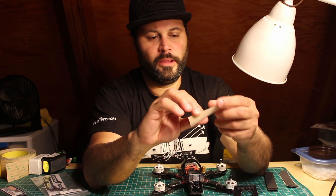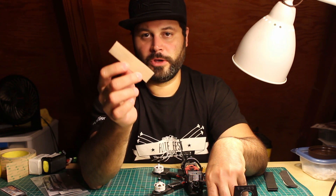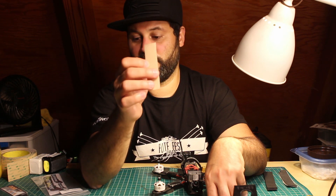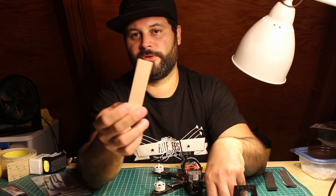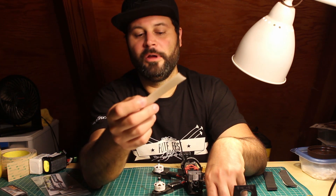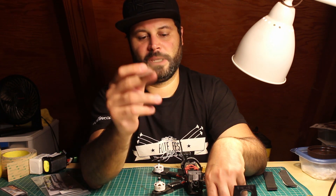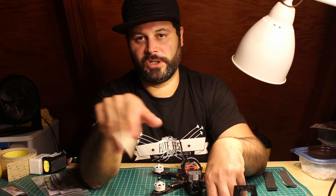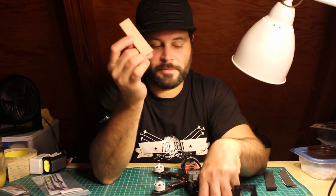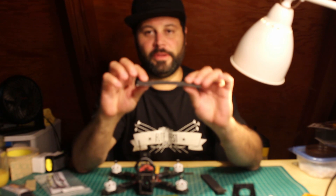And finally we have dual lock velcro. You can use all kinds of different velcros but I'm pointing this one out because this is the best option for quads. This is what you use if you want the battery to just stay put — if you want to make sure that battery doesn't go anywhere. It's what you use for racing where you crash at the highest speeds and you don't want that battery to move, because you want to keep going. If you hit a gate you want to still be able to keep flying without the battery shifting. This is the most secure method.